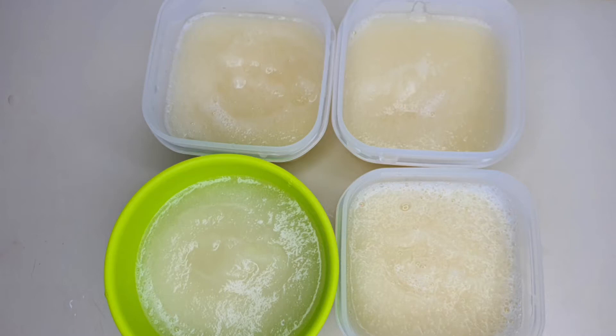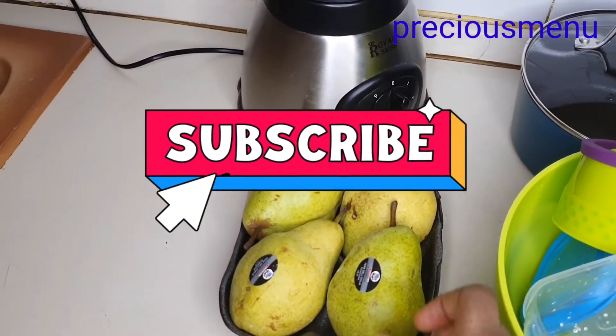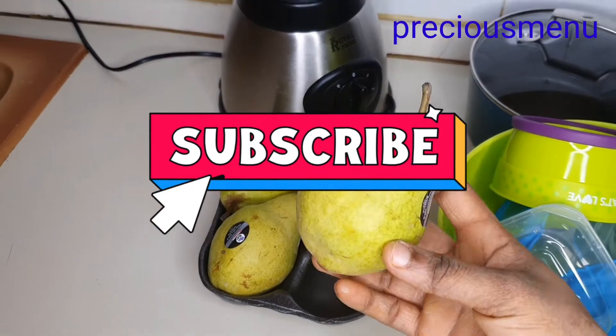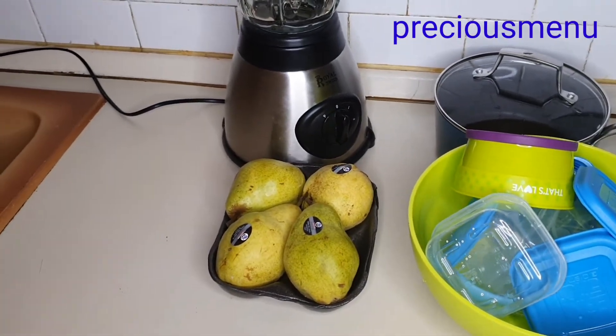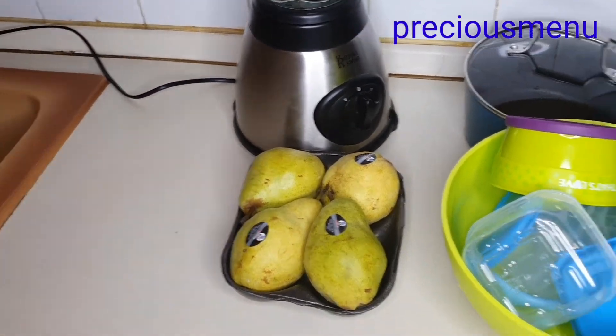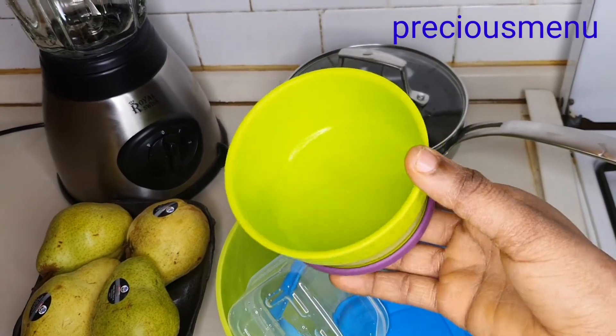Hello everyone, welcome back to my channel. In today's video, I'm going to show you how to make your baby food at home. The baby food I'm going to make is pear puree for my baby — my baby is just five months old.